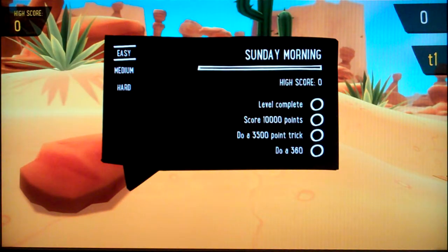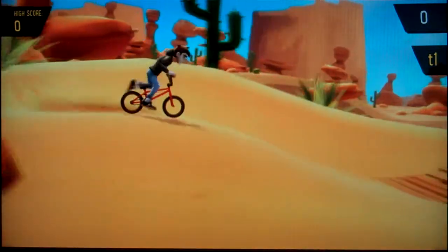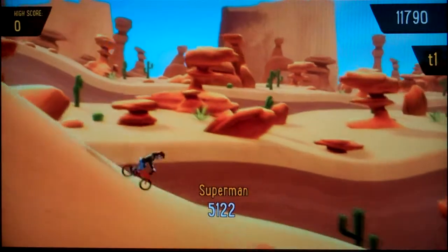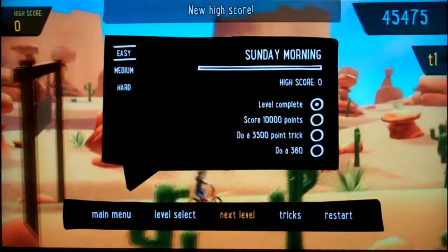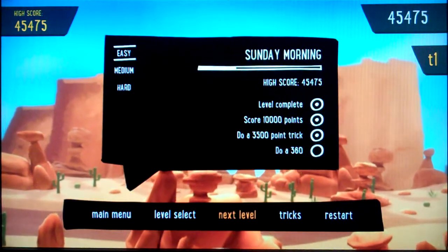It's alright, it's simple. You can do tricks. You have to do a 360 here — there's a 360 but it didn't count. Fine, we'll do a superman. Make it, land it — nice, stoked! 45,000 points. Terrific.